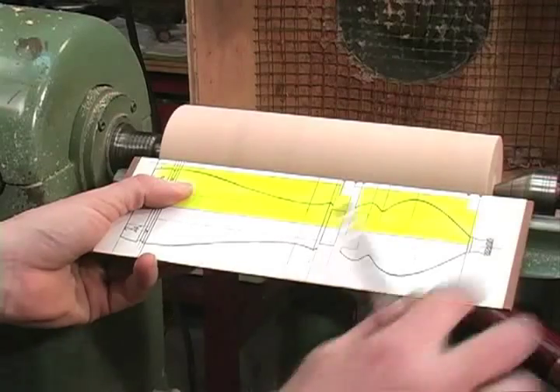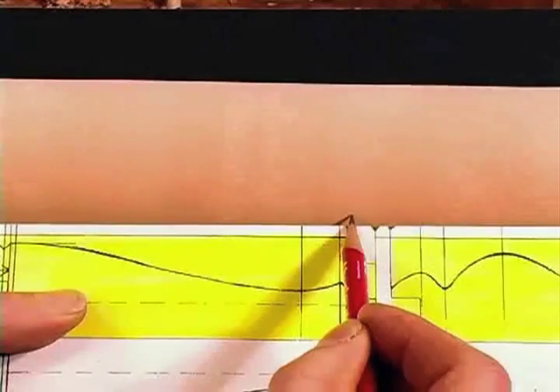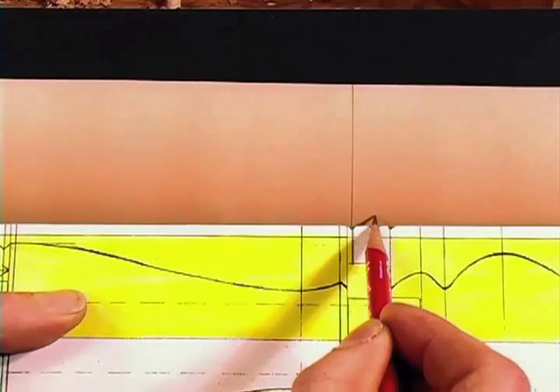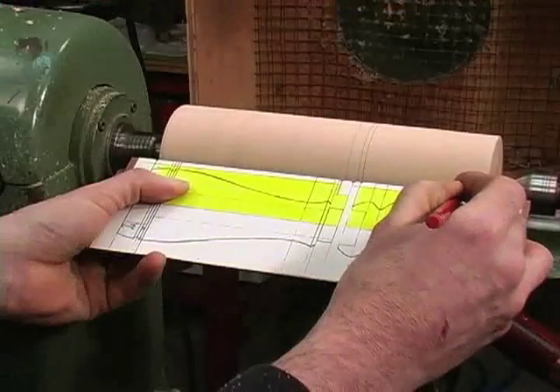Using my roughing template, I'll transfer all my reference lines to the blank. You can see how easily the pencil point finds each position by the little V cuts we put on our template earlier.